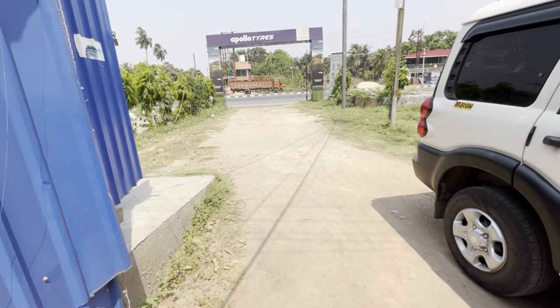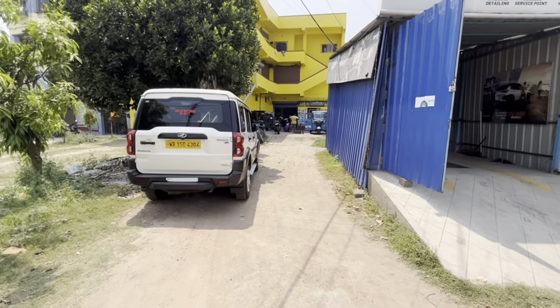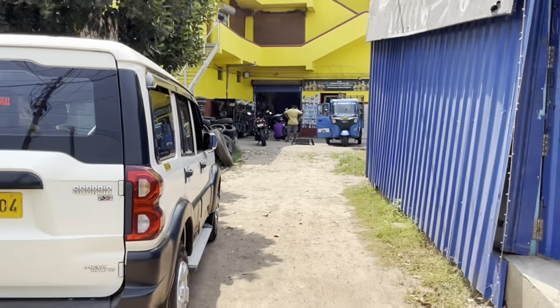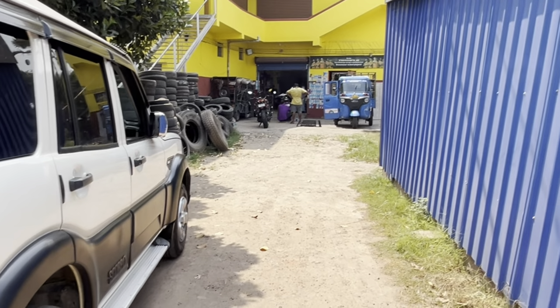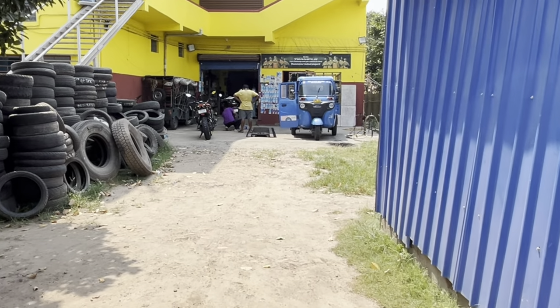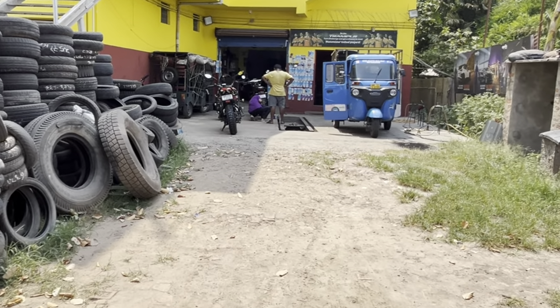The front tire wasn't available, so the rear tire price was 3,980. I got it at a price of 3,980. I just took this tire, removed the old one, and got the new one fitted. That is the burnout — I have also broken in the tire. Let's see the burnout. I'll see you next time.